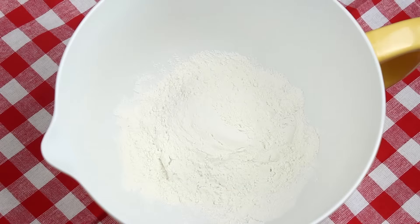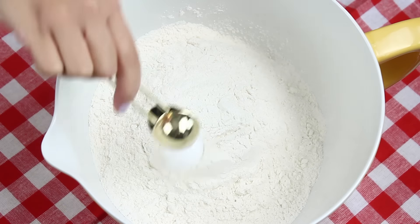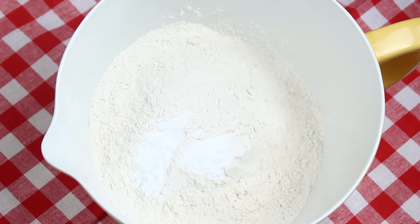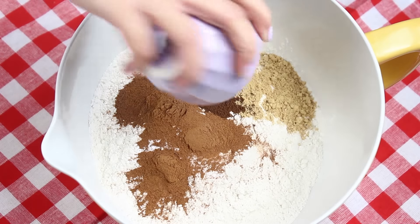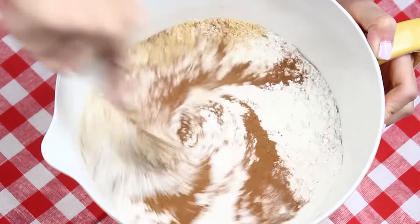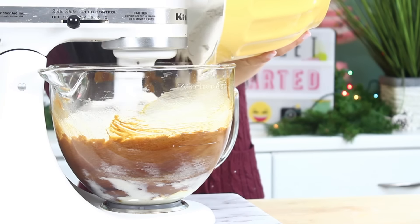Then in a separate bowl, add in five cups of flour — it is a lot of flour but we're making a lot of cake today. Then add in three teaspoons of baking soda, which is the same thing as one tablespoon. Also add in a tablespoon of cinnamon, two teaspoons of ginger, a teaspoon of cloves, and a teaspoon of salt. Grab your whisk and mix that all through, then slowly add that in with your wet ingredients, mixing nice and slow so the flour doesn't go everywhere.